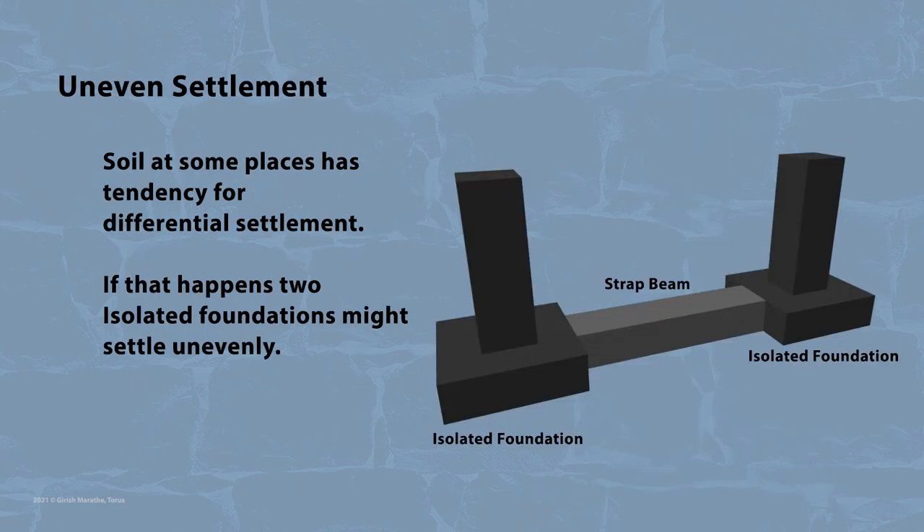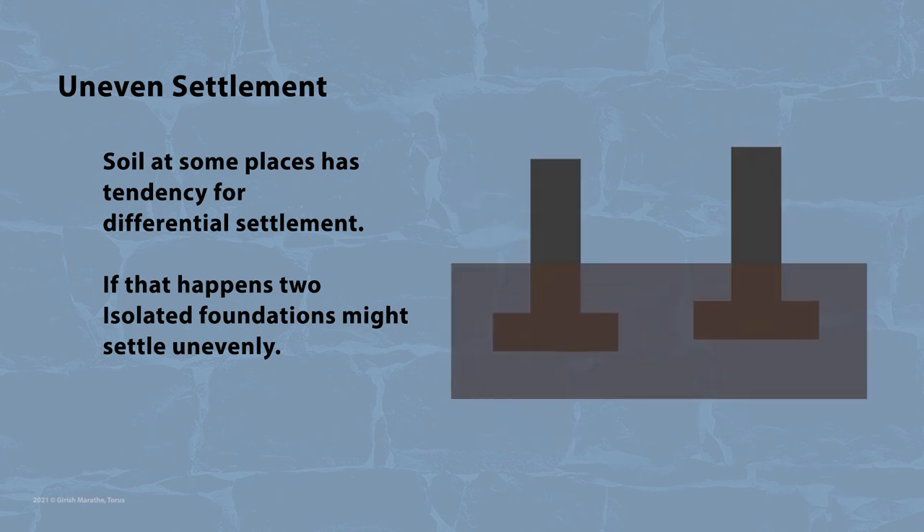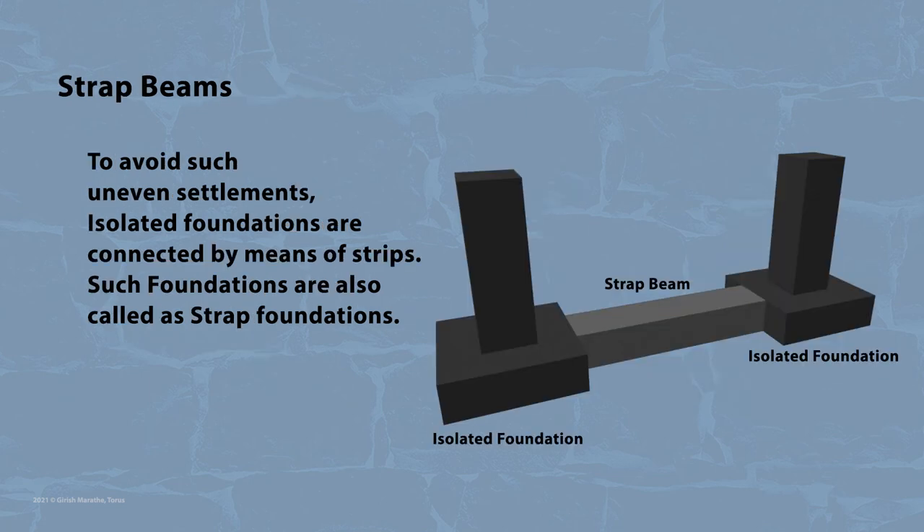Sometimes strip foundations are also used to connect two isolated foundations. This is done where soil at some places has a tendency for differential settlement. If that happens, two isolated foundations might settle unevenly. Hence, to avoid such uneven settlements, isolated foundations are connected by means of strips. Such foundations are also known as strap foundations, and the beam is known as a strap beam.